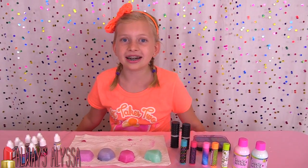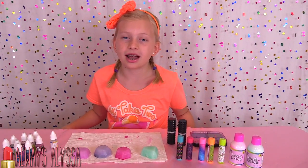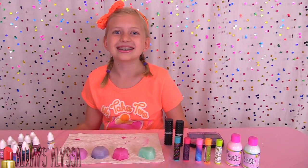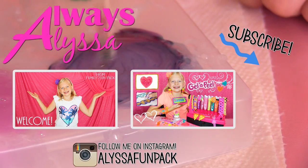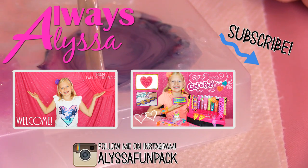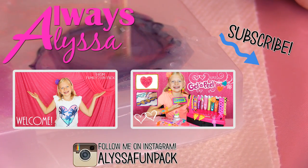I think the only thing I need to make next is a bath bomb — wouldn't that be awesome? And plus, I always use bath bombs — they're so cool. Thanks for watching! Bye-bye!